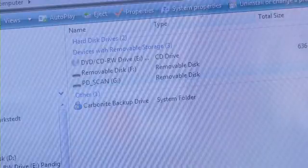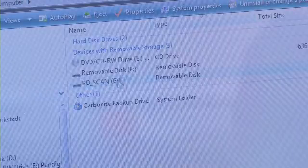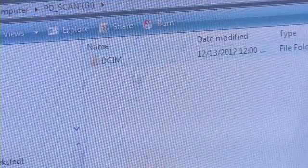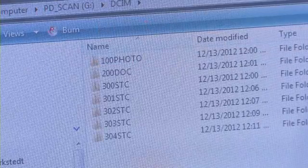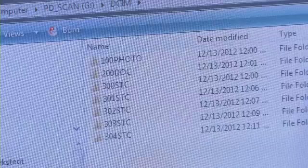When ready, the scanner will be visible in your file explorer, and your memory card will appear as a volume titled PD Scan. Click on this to see a folder named DCIM. This is where scanned images will be stored. The folder 100Photo is used for JPEG scans and the folder 200Doc is used to store PDF scans.